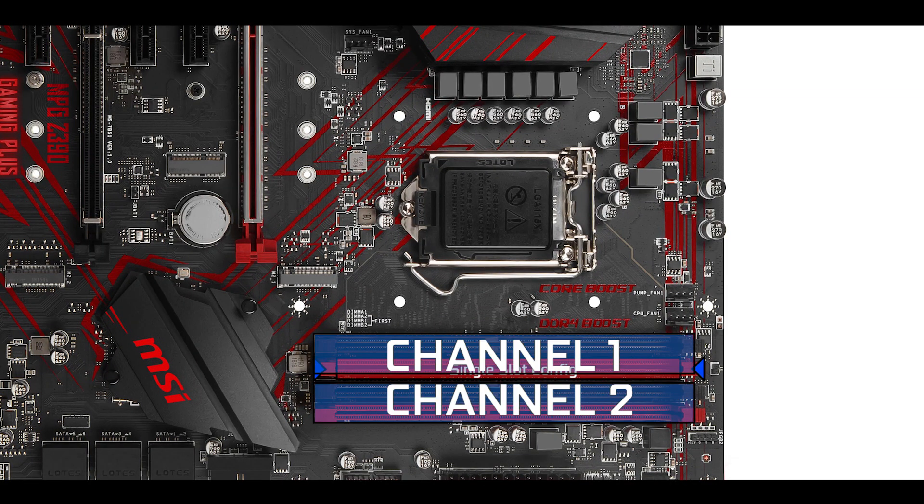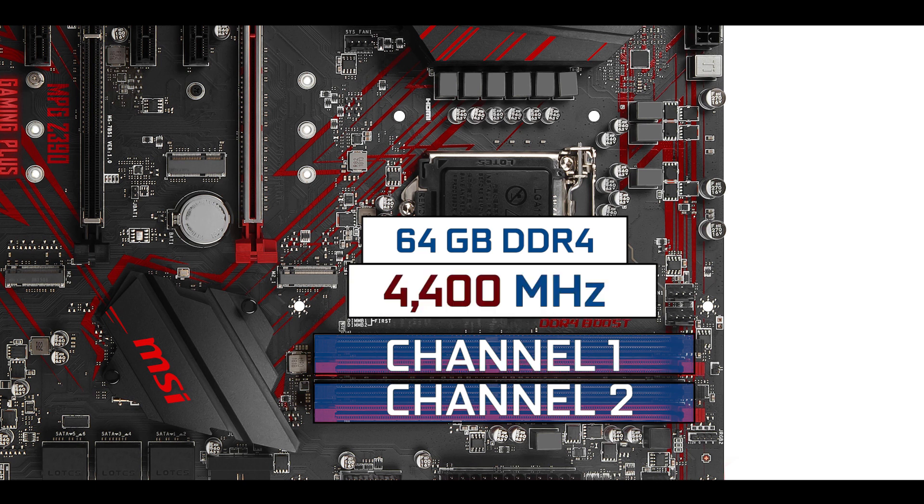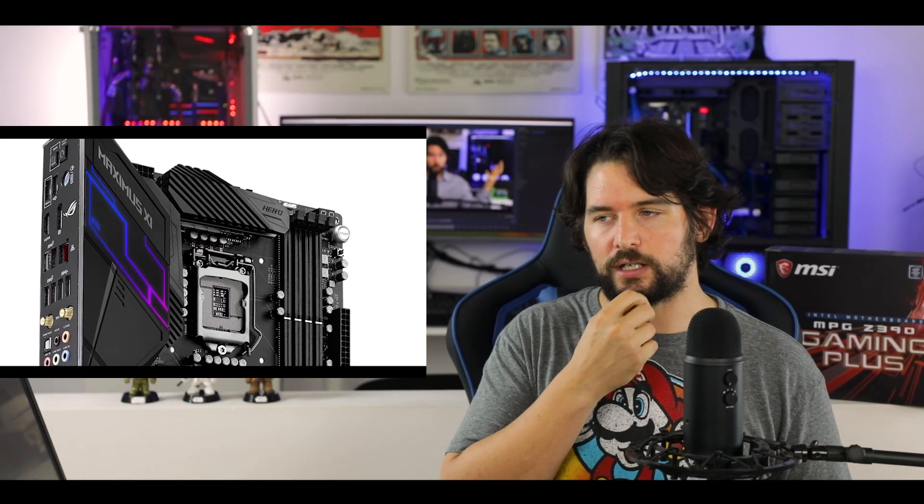Memory-wise, we have the usual dual channel which can support up to 64 GB of DDR4 RAM, overclockable up to 4.4 GHz. That is more than we usually see at that price level. You have to go all the way to the Asus Strix or Maximus Hero XI to find 4.4 GHz overclockable RAM. Anything below is 4.266 GHz, and the TUF Z390 — the closest competitor to this board — will only overclock up to 4.266 GHz. So again, kudos to MSI for pulling that off.